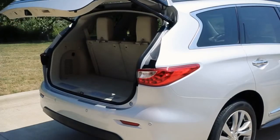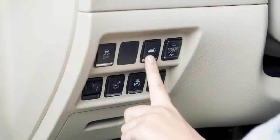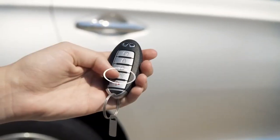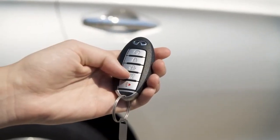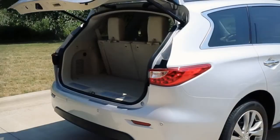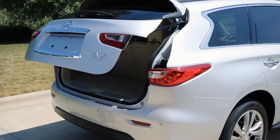The hazard lights flash and a chime sounds. To close the liftgate, push the power liftgate switch on the instrument panel, press and hold the power liftgate button on the intelligent key, or push the liftgate switch on the liftgate. The hazard lights will flash and a chime will sound until the liftgate is closed.